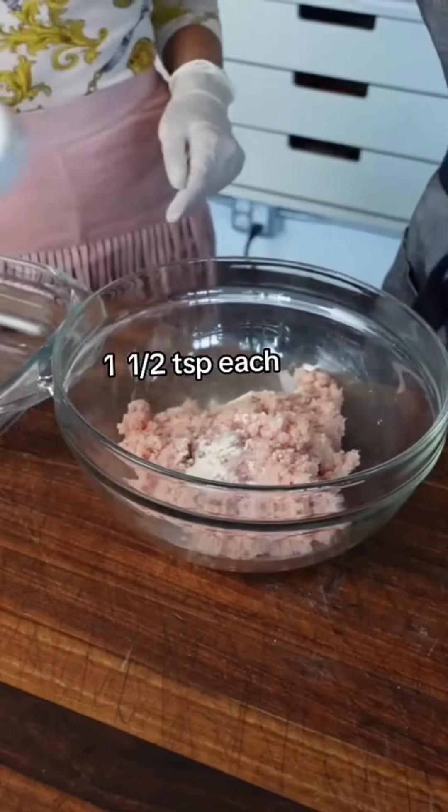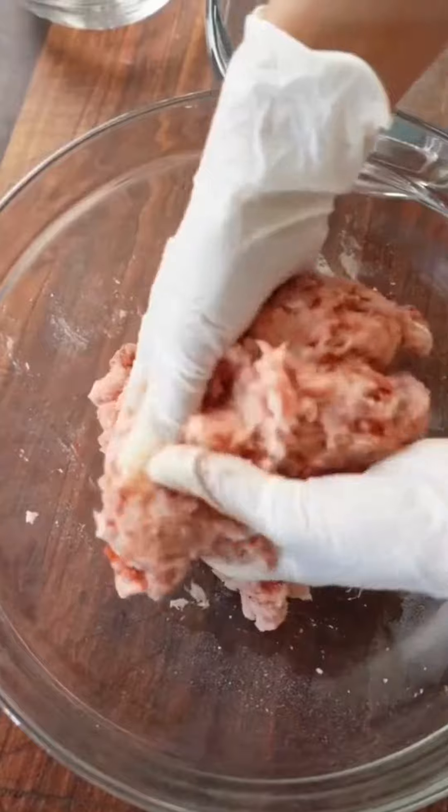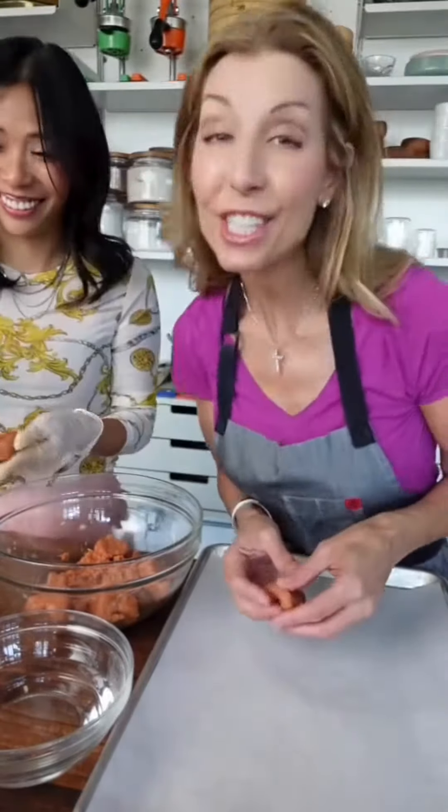Garlic powder, onion powder, paprika, kosher salt, black pepper. Mix it up. Pour them into nugget shapes — I'm making mine heart shapes because she's fancy. Onto parchment, into the freezer for 30 minutes.